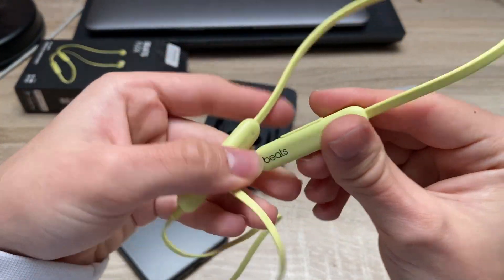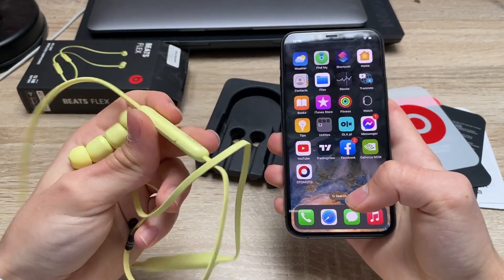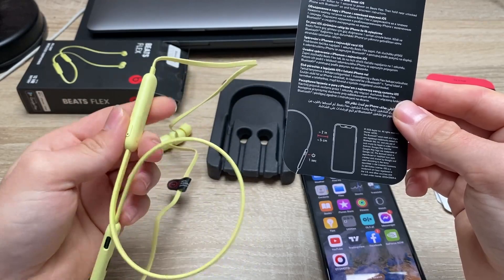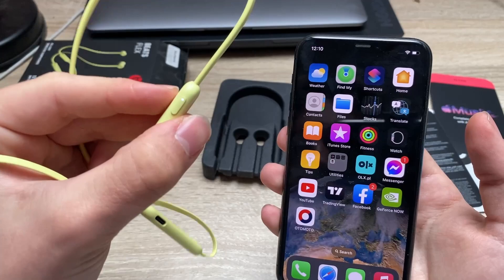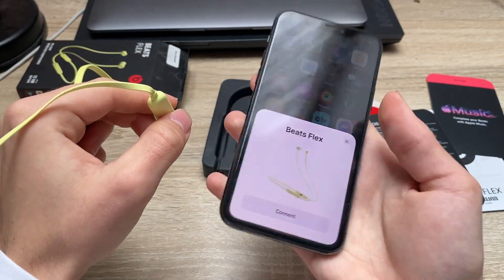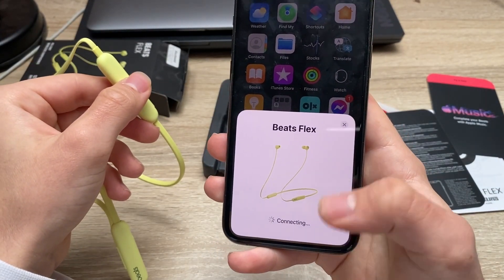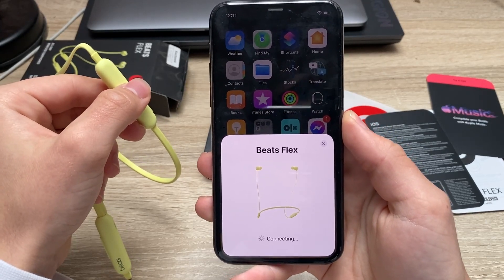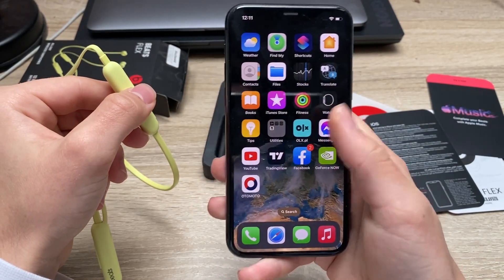It says Beats. Now let me try pairing the phone with my iPhone. It looks like all we need to do is just turn them on — pressing this button for one second. We see the light blinking and just like this you have that pop-out animation to connect the headphones to your iPhone, the same as on the AirPods. And we're good to go.